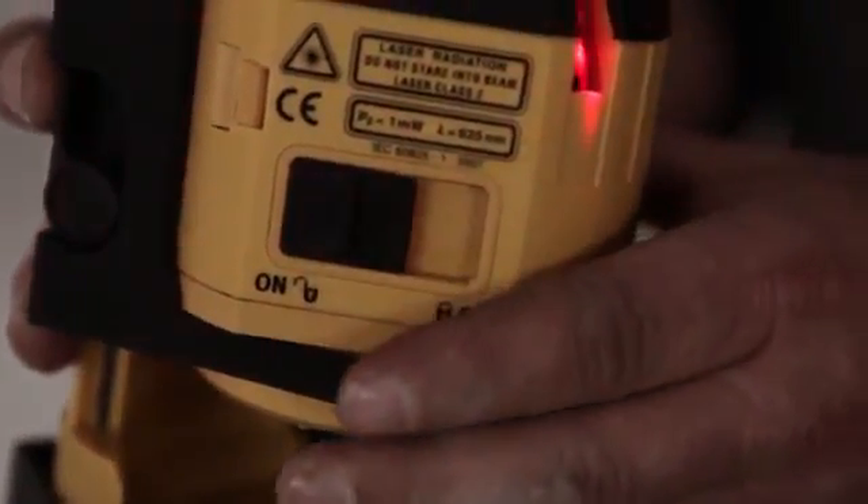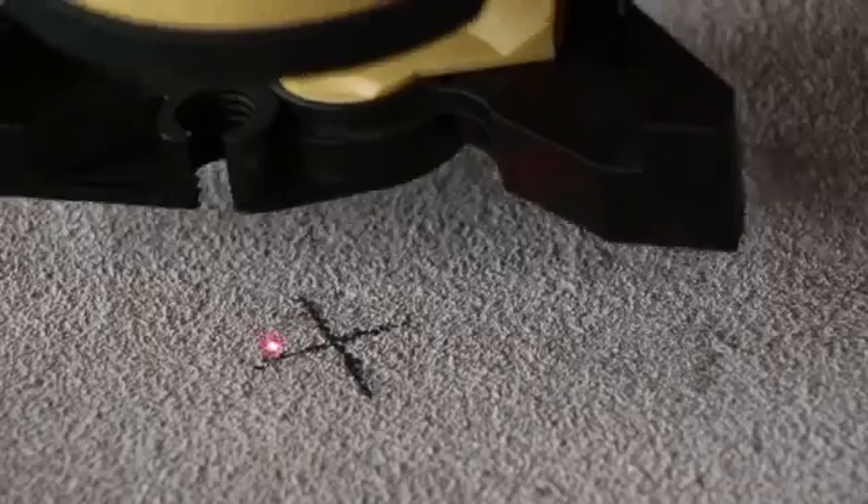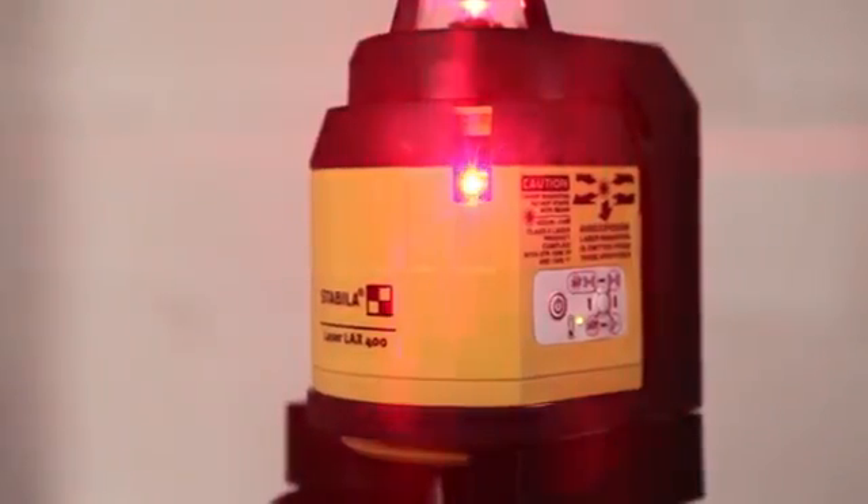Stabila presents the new multi-line laser LAX400, a tool that excels with its innovative technology and functionality.